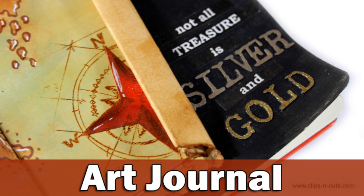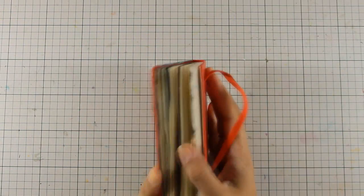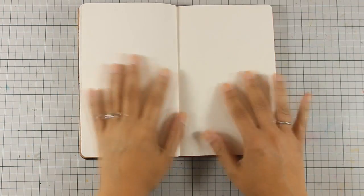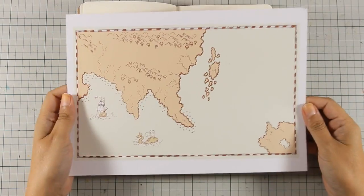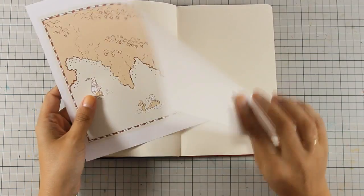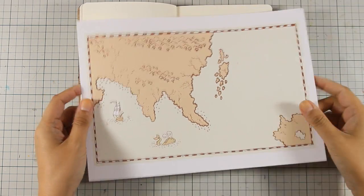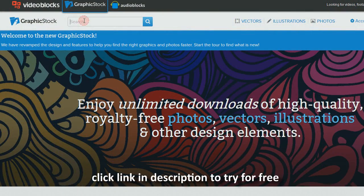Hi everyone, it's Vicky here with a new art journal today. I had this idea of creating a treasure map, and when I want to print out images from the computer — just because I post them on my YouTube channel — I want them to be royalty-free, so I always choose to download my images from Graphic Stock.